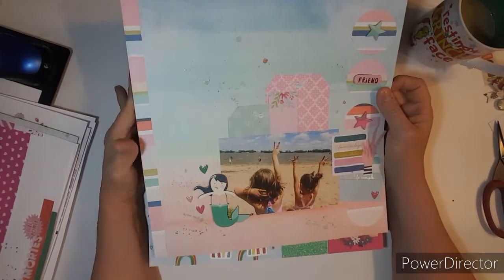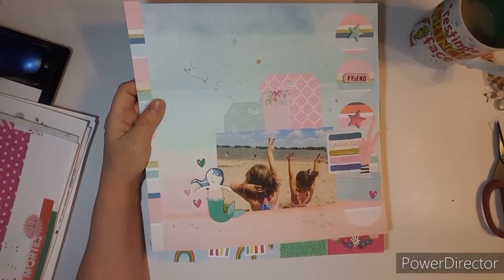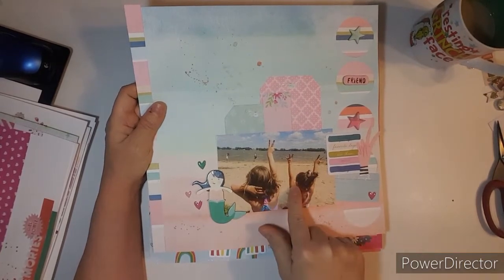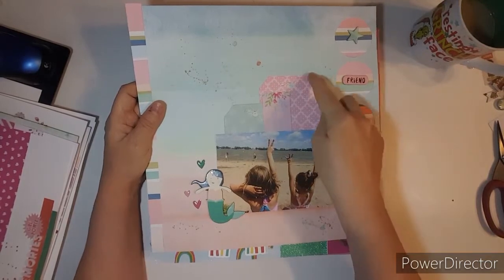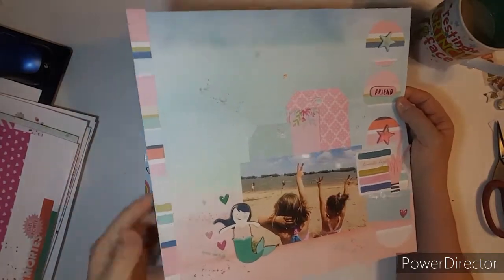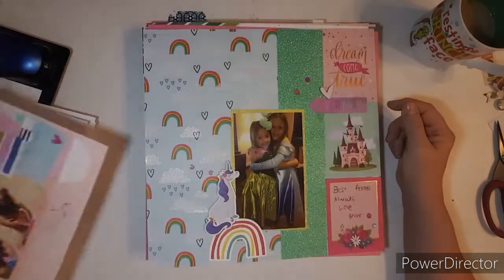This one was done for Punched Out Thursday. They were at the beach — they have a little beach in Kansas where they went. So I used a couple of tags that Becky sent me. And there's that paper again. I also backed these punched-out circles. It's a cute layout.